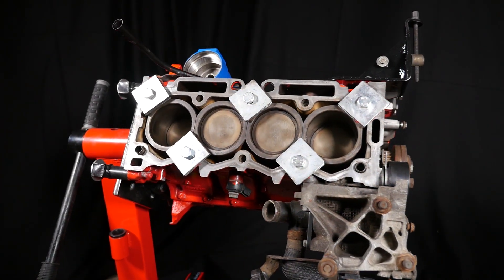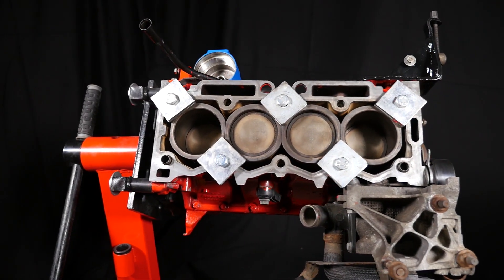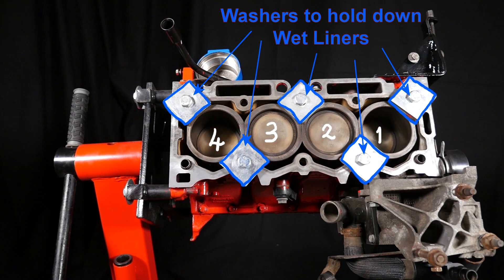Then the top of the engine showing the pistons. Here you can see pistons 1, 2, 3, and 4. The washers are there to hold the wet liners in place while working on the engine, as the wet liners can get dislodged. If they did get dislodged then they would need reseating.